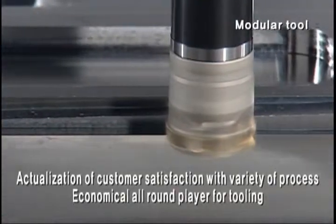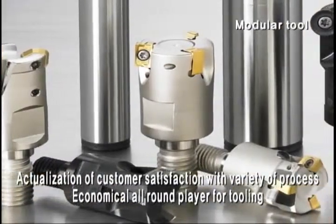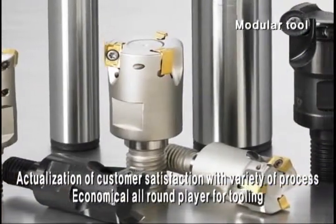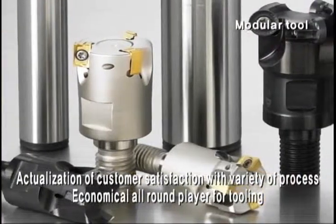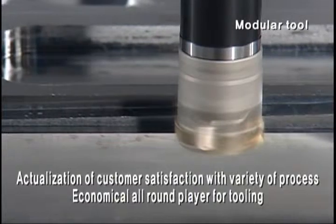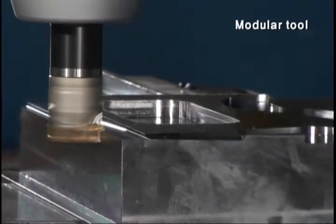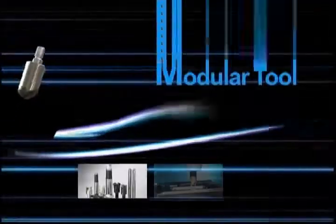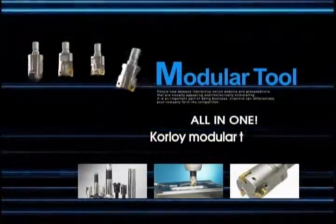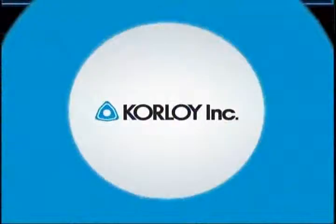Seven types of modular head satisfy the customer's needs by consisting of multifunctional modular configurations using an adapter, making it an all-round tool with excellent economy. There is no impossible — various applications are possible by customers' needs. Corloy Multifunctional Modular Tool pursues the convenience and utility of customers.